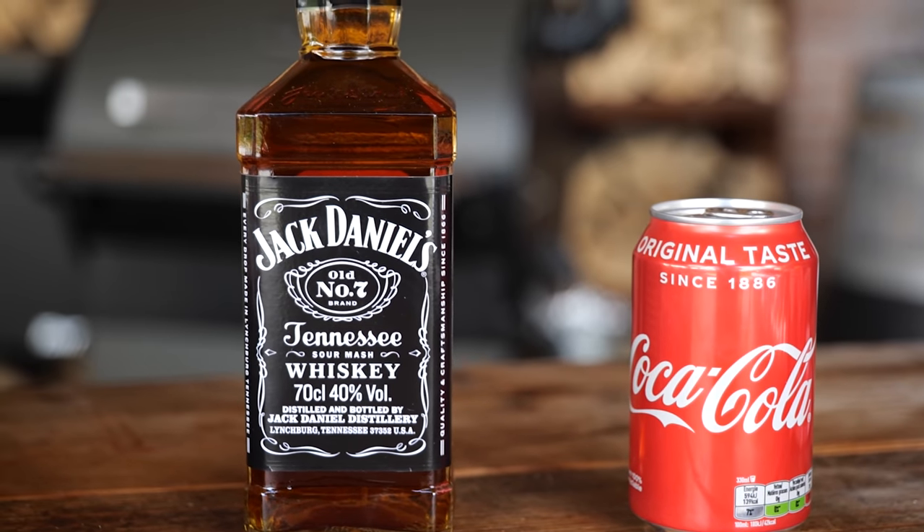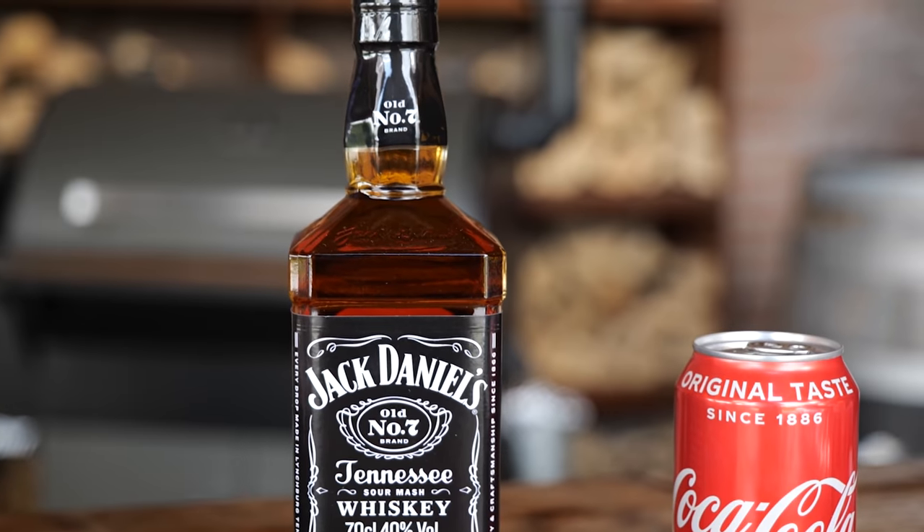I'm combining these beautiful ribs with the flavor of Coke and Jack. Coca-Cola has that bittersweet flavor that we all love so much. And the Jack is going to bring us extra barbecue flavor because it has that oak barrel flavor built into it. Combine these two together with the pork ribs, and you know this is going to be good.